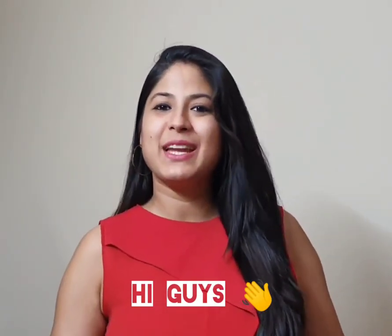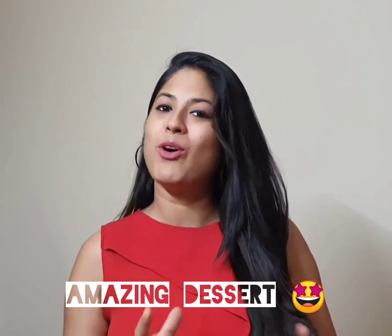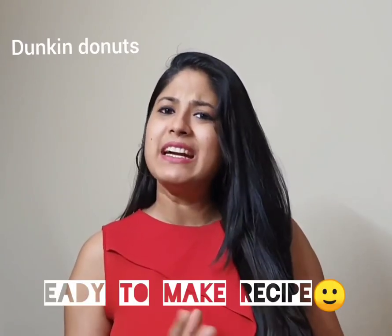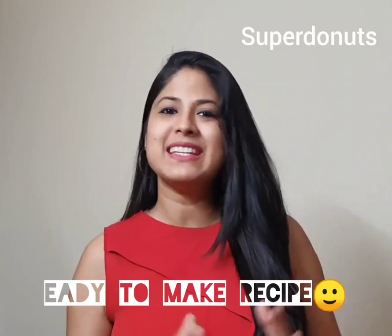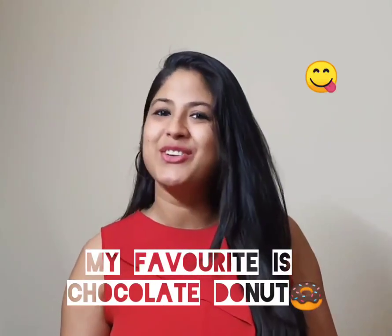Hi guys, so today we are going to make donuts. Donuts are an American-European dessert which has become very famous in India. Dunkin Donuts and Super Donuts are very tasty options in the market. My personal favorite is the chocolate donut.